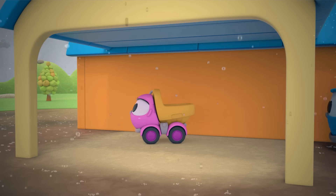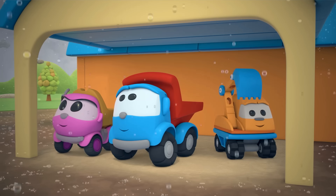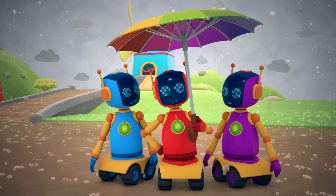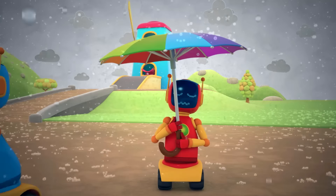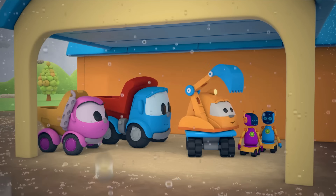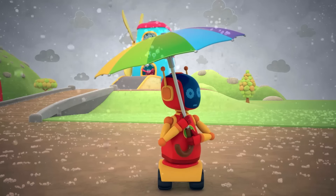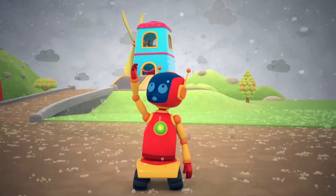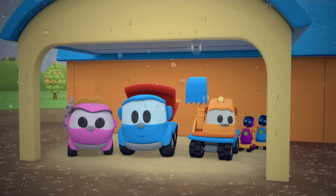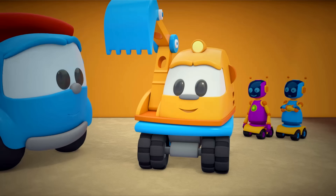The cars are all going under the roof. The robots have decided to hide with them as well. The wind is getting stronger — it's tearing the umbrella from the robot's hands. Come over here — there's room for everyone under the awning.